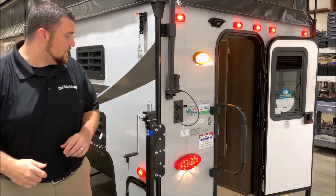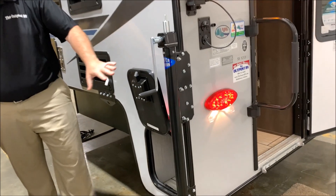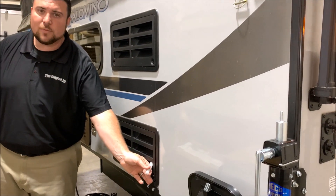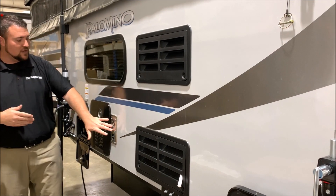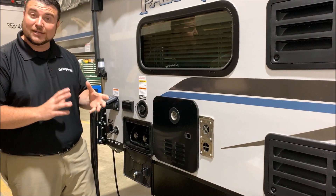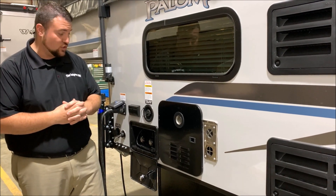Moving around to the side, there is a bit of integrated storage and right behind that we have the refrigerator ventilation with the condensation tube — you want that tube hanging out to let condensation drip outside. There's also a furnace vent and an on-demand water heater which is gas only, but it's much lighter than gas-electric water heaters and 60 percent more efficient.